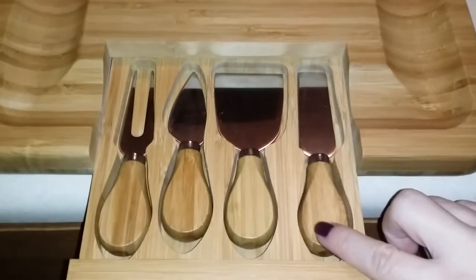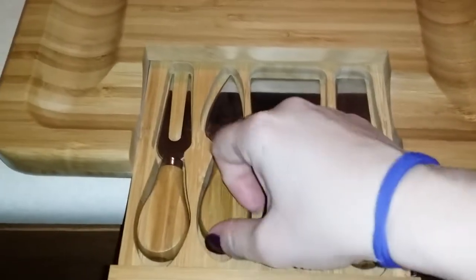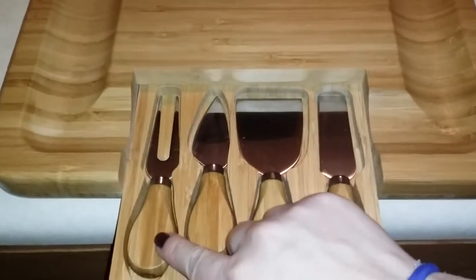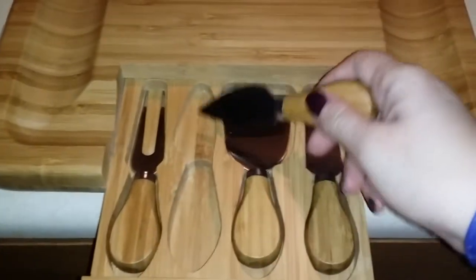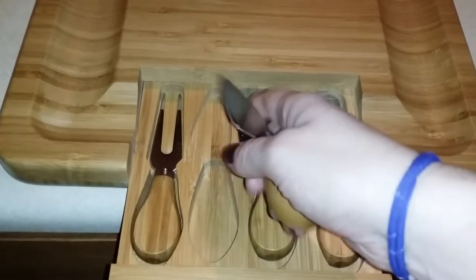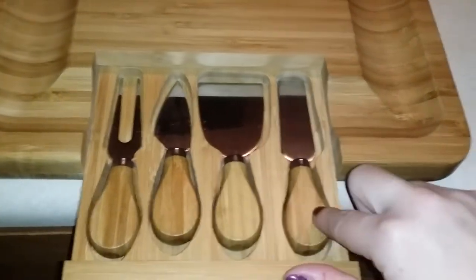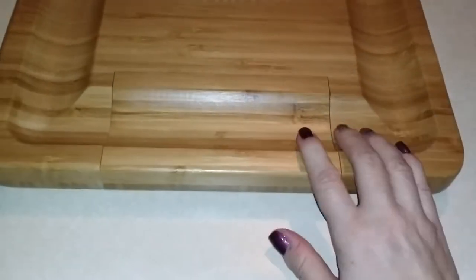The really cool thing about this board is you open this up here and there are four serving tools inside the board. You have this spreader, a little fork, and then this little tool that you use to cut. It's a nice little spreader, and then you have your fork. So a nice little four-piece tool set comes with the board, and it slides in and out of this little drawer here, so you don't have to worry about misplacing the little tools because they're right inside the board.